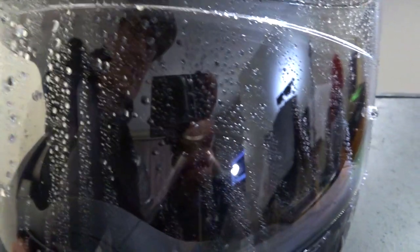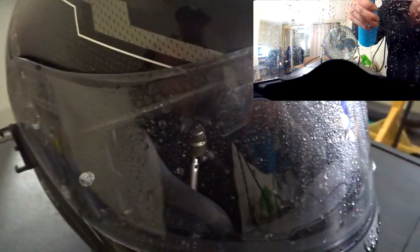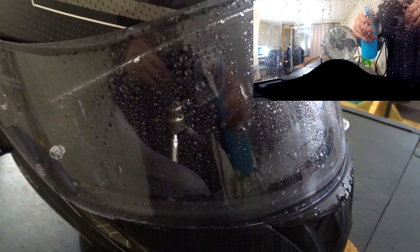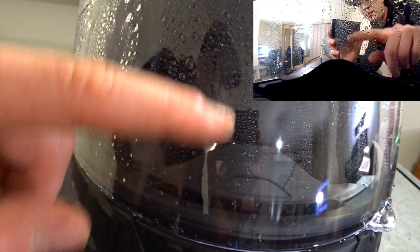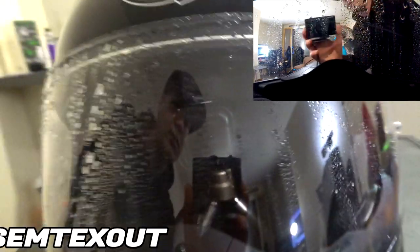So this is the non-Rainex side — as you can see we have some drops here. This is the Rainex side — there are a lot of drops here too, but they're all small little drops. Let me get some more water to show you. On the Rainex side there are still some little drops, but on the non-Rainex side you have big drops. It does repel water a little bit better — I can see the line where I applied Rainex and where I didn't. Interesting.